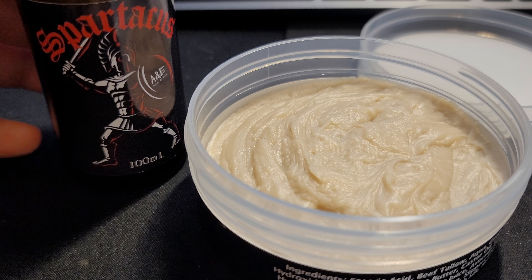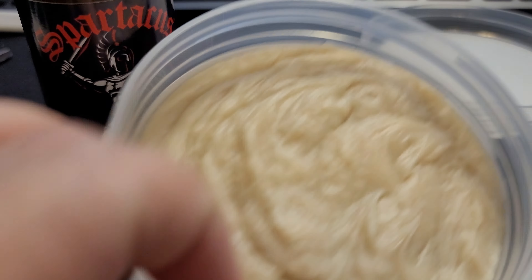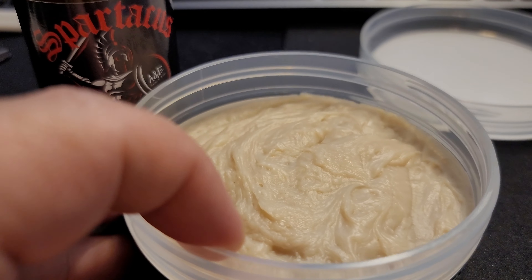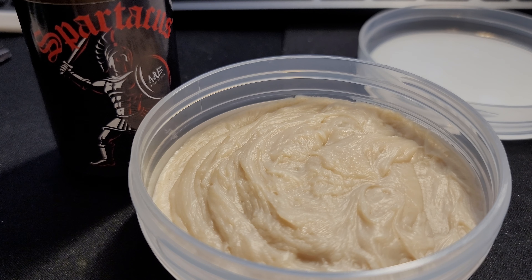It's not something that is very specific — some scents are very specific and would only be for very specific events. Like you have these smoky type scents that you'd wear to a game or getting together with the guys — not something I would wear to a business meeting. But something like this I would wear to church or going out to dinner. Really nice smell. It just looks beautiful and it looks like it's going to be soft and give you a really slick feel on the face.